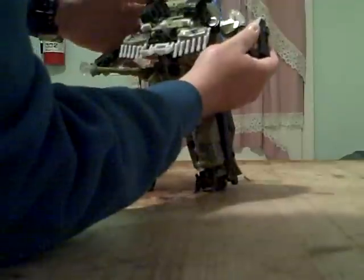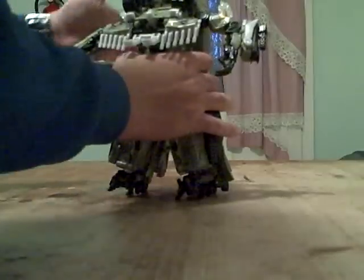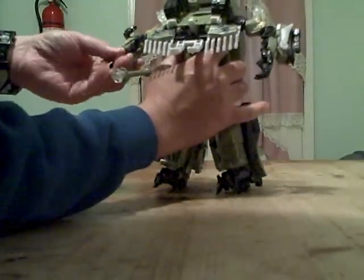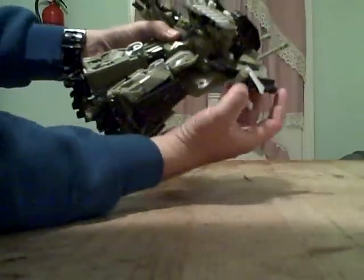Now for this arm here, there's a little gatling gun. I'm going to turn around his back and tilt a little. This has an automorph. His fingers move individually and his blades here go out like that. Much better than the deluxe class.